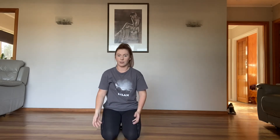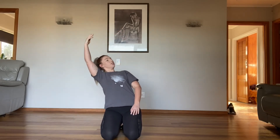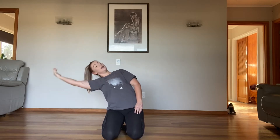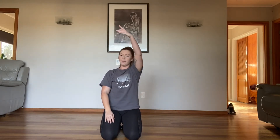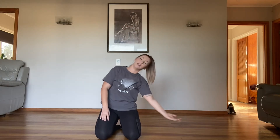Let's just practice doing the arms with that lean. We lift the arm up, we lean to the opposite direction, really feel like you're leaning, and back. Let's go to the other side — lifting up, we lean to the opposite direction, and back.